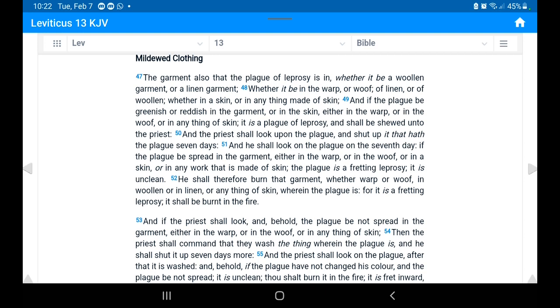This precept is talking about mildew or mold. Basically, whatever article the mold or mildew is found on, it is supposed to be immediately shown to the priest. Verse 50: 'And the priest shall look upon the plague and shut it up for seven days. And he shall look on the plague on the seventh day; if the plague be spread in the garment, it is a fretting leprosy, it is unclean. He shall therefore burn that garment — it shall be burnt in the fire.'